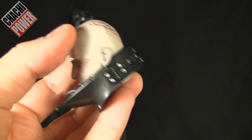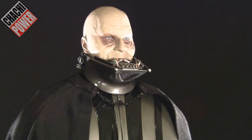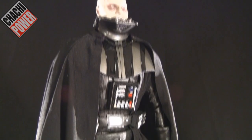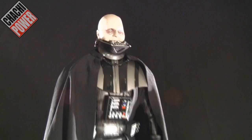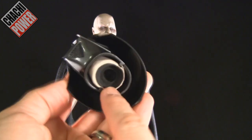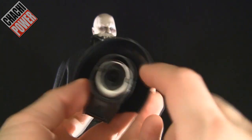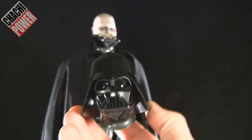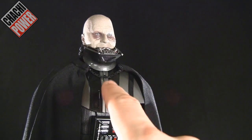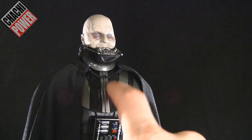I've gone ahead and attached the non-helmeted head onto the body so you can get a look at that. While removing the regular helmeted head, I noticed it is detailed inside — you can see the wrinkly head right back there. I love the way they did that, it's very accurate. Another cool detail is a little hook that comes right out of the chest on top to hold the chain piece, which keeps it from rubbing against the cape.